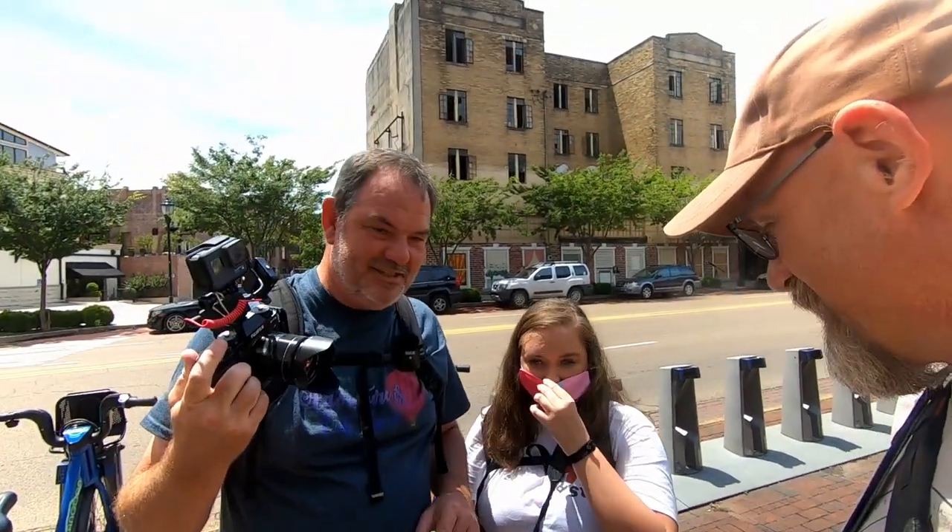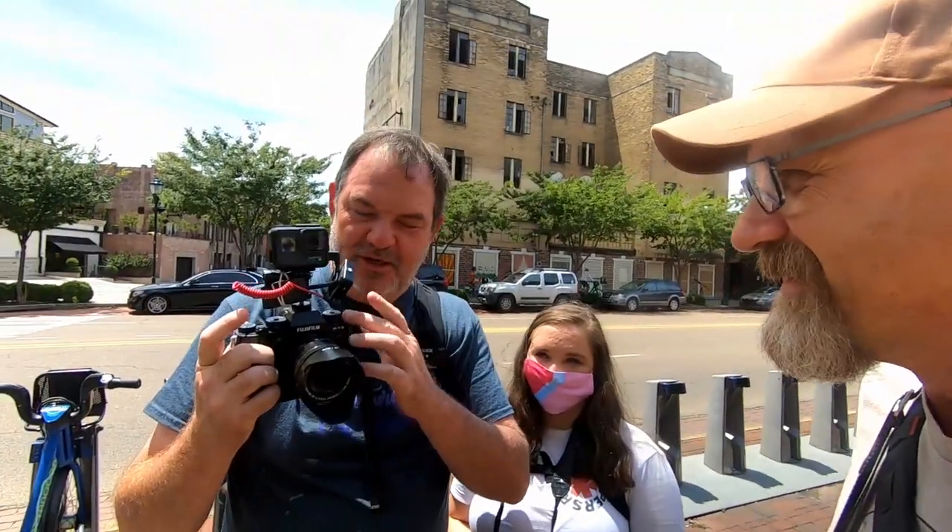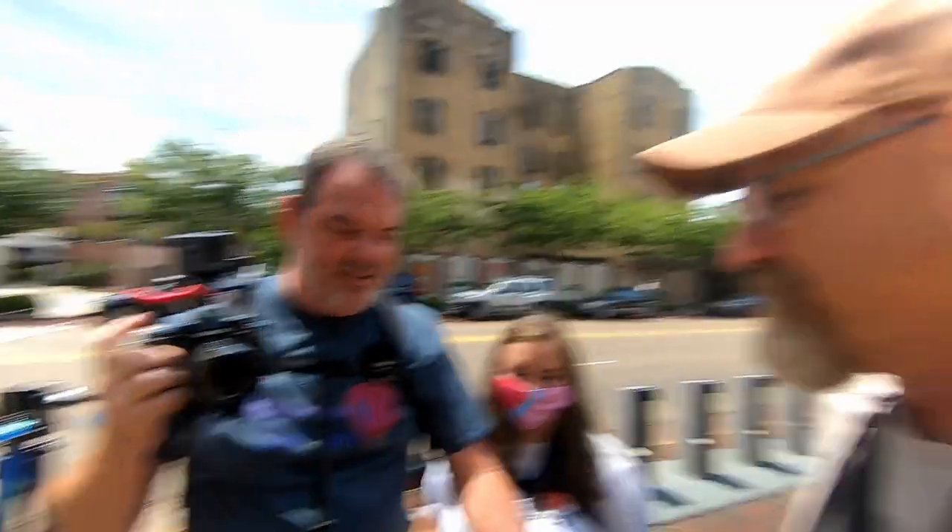Phil has his XT3 out, and I'm using the Z6. Heather usually shoots with the D7100 but she's got my Z50 today. And we've got Argus David, the Georgia photographer — vintage lens genius — who usually uses a silver-topped XT3, but today he's using his completely awesome Nikon Z6. What lens is this? It's a 55mm f/2.8.